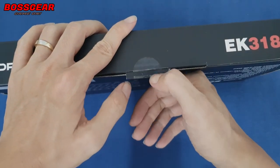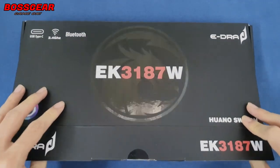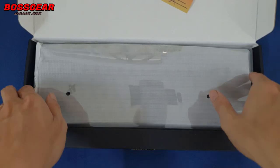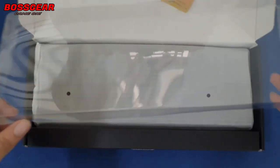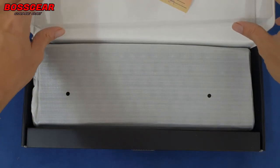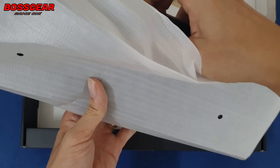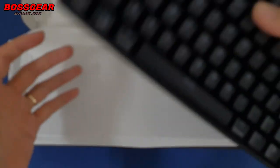Đầu tiên các bạn có thể nhìn thấy là cái hộp này có vẻ mỏng hơn những phiên bản trước khá là nhiều. Chúng ta sẽ có thể bảo hành. Lần này E-DRA đã trang bị thêm một cái tấm cover chống bụi. Tuy nhiên cái tấm cover này có vẻ hơi mỏng hơn so với phiên bản E-K387L, không được dày bằng bản L.